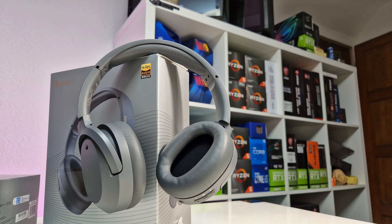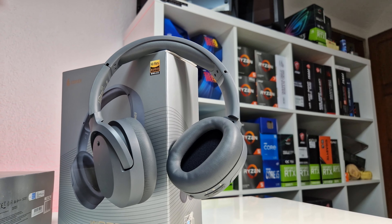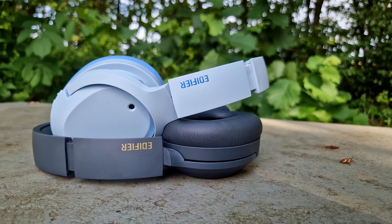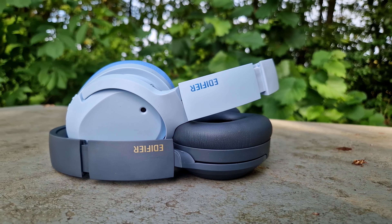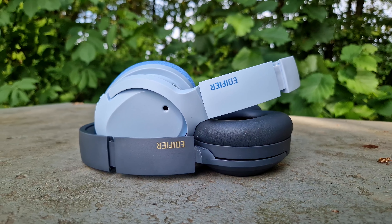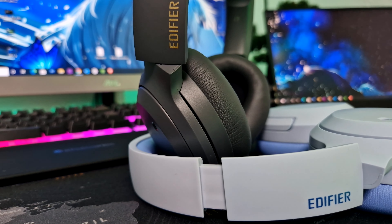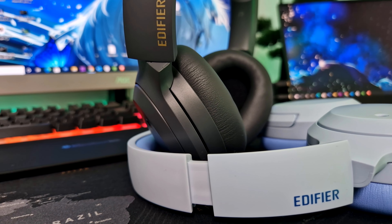In terms of battery life, the Edifier W820NB Plus are just outstanding, providing up to 33 hours of playback time with ANC on and up to an impressive 49 hours with ANC turned off. It also has a fast charging function where a 10-minute charge gives you up to 7 hours of playback.